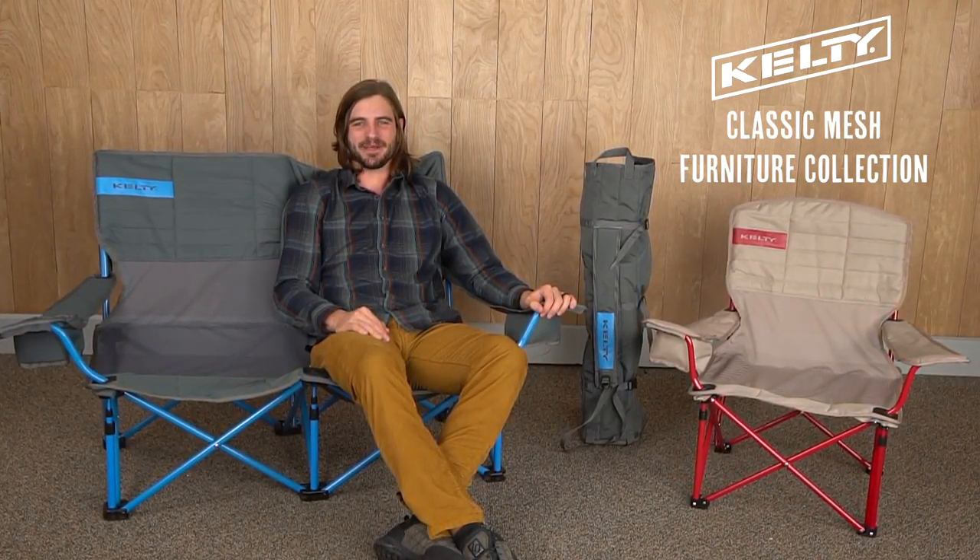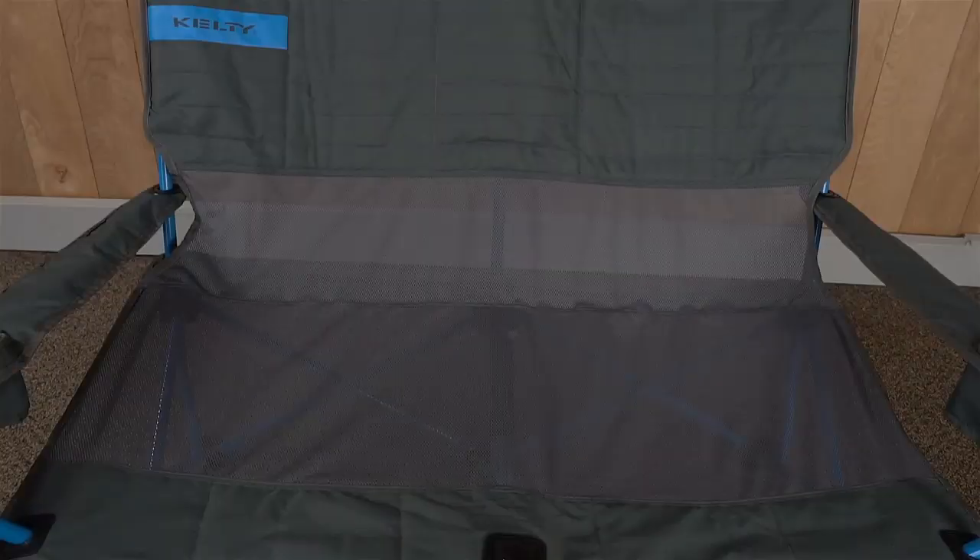Looking to stay cool as you relax on summer campouts or at the championship game? The classic mesh furniture collection brings big comfort to any seating arrangement. The whole collection is constructed with mesh on the back and on the seat to keep the air flowing so you won't overheat.